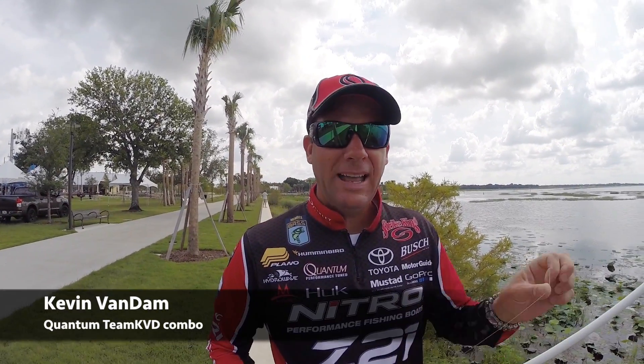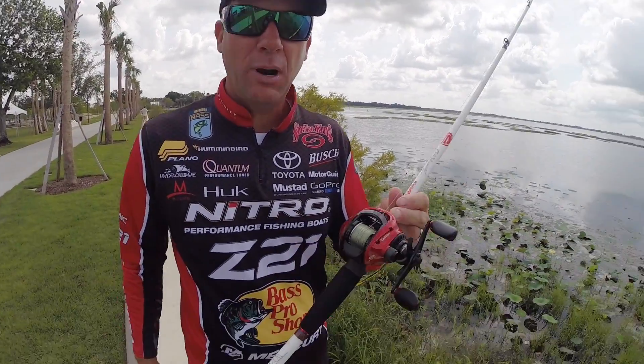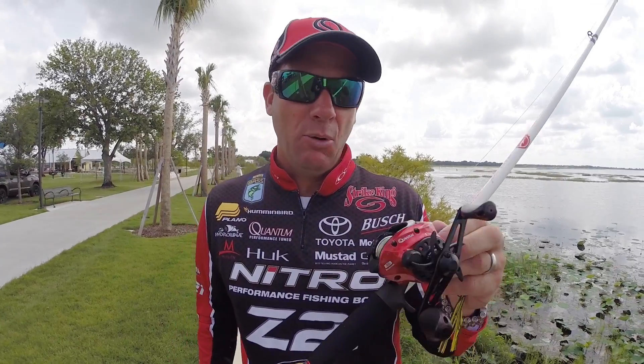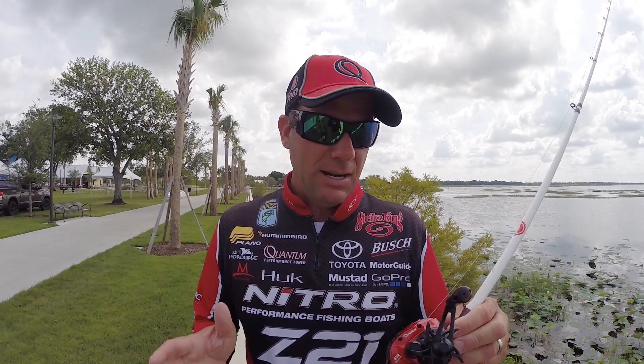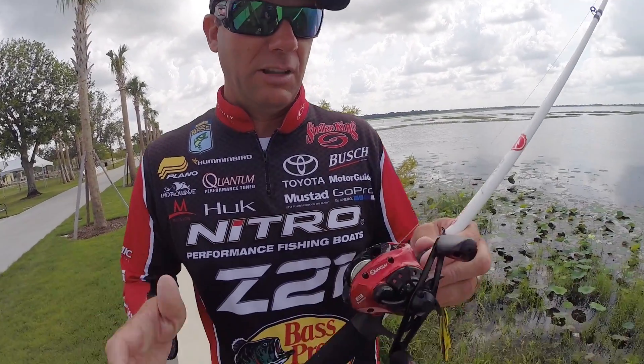Hey, Kevin Van Dam here and we're at the little preview for iCast at Lake Toho. I've got a great new product that I want to show you. This is the new Team KVD Combo Baitcast Rod and Reel, and the great thing about this is we've got a lot of performance features built at an unbelievable price.